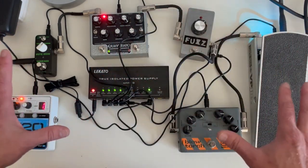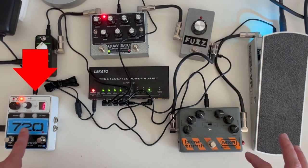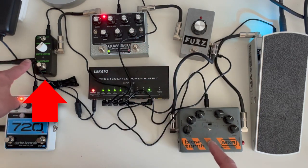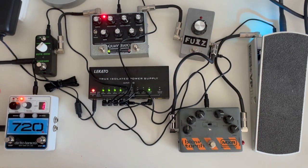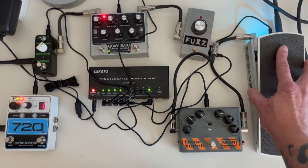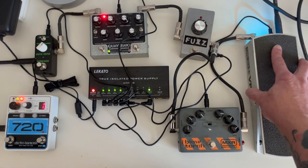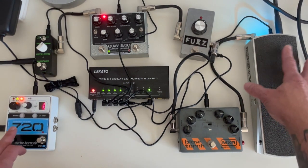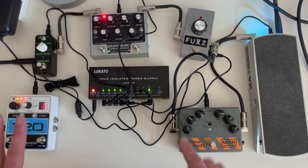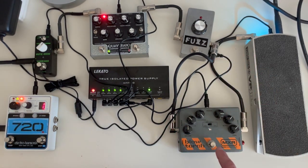Here is our full setup. It's not pretty but I've got everything powered and all the signals routed. We start with the looper — signal goes to the volume pedal, then to the Blow Torch, the fuzz, the Quaverado, and finally out through the Sonic Cake to our interface. Let's start the loop — the light is on so the loop is playing, but you can't hear it yet because the volume pedal is all the way down. Let's turn that up — there we go. We can also do half speed or reverse.